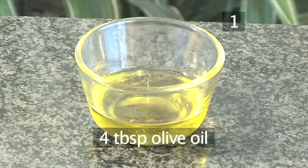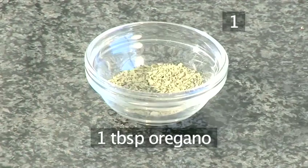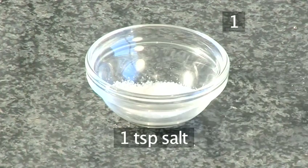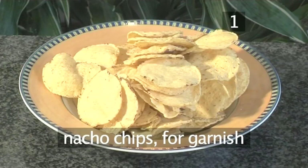Four tablespoons of olive oil, half a teaspoon of cumin, one tablespoon of oregano, one teaspoon of salt, two tablespoons of chopped coriander, and some nacho chips for garnish.